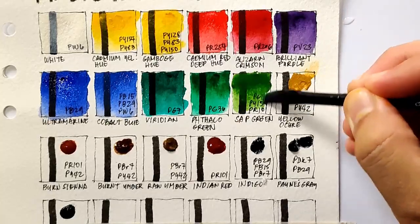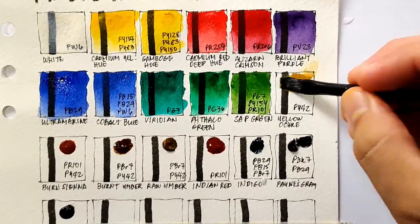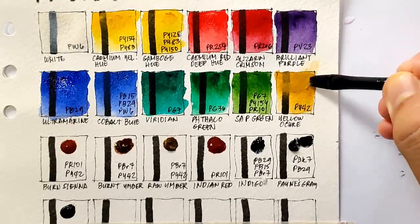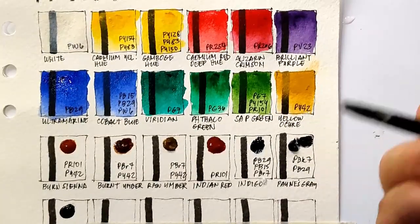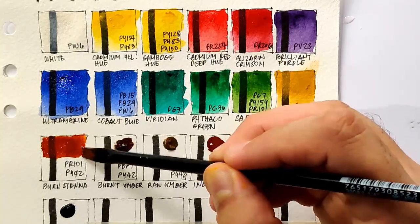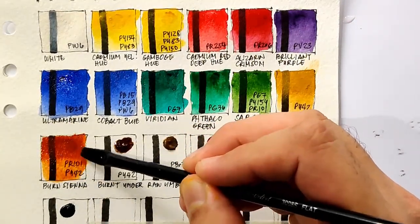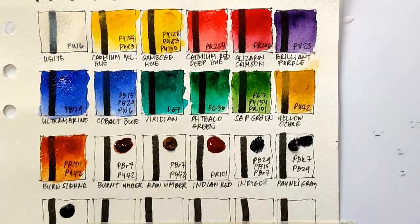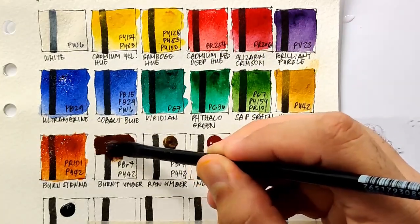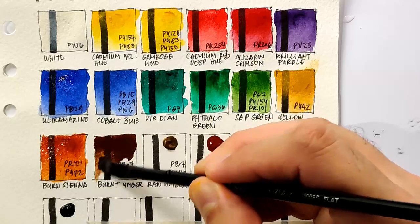I love how natural this sap green looks — it's very comparable to the sap green of Sennelier. Next we have yellow ochre, PY42, which is actually the most opaque color here so far. Next we have burnt sienna — surprisingly it has two pigments: PR101 and PY42. But the color is beautiful and it's also transparent.